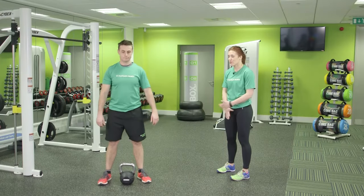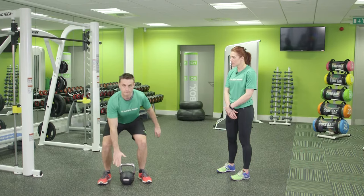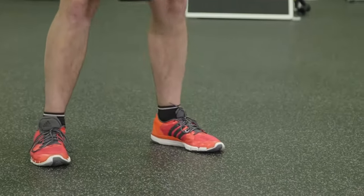This is the kettlebell windmill. Start with your feet either side of the kettlebell. Keep your back tight and your knees bent as you bend to pick up the kettlebell and bring it to shoulders.